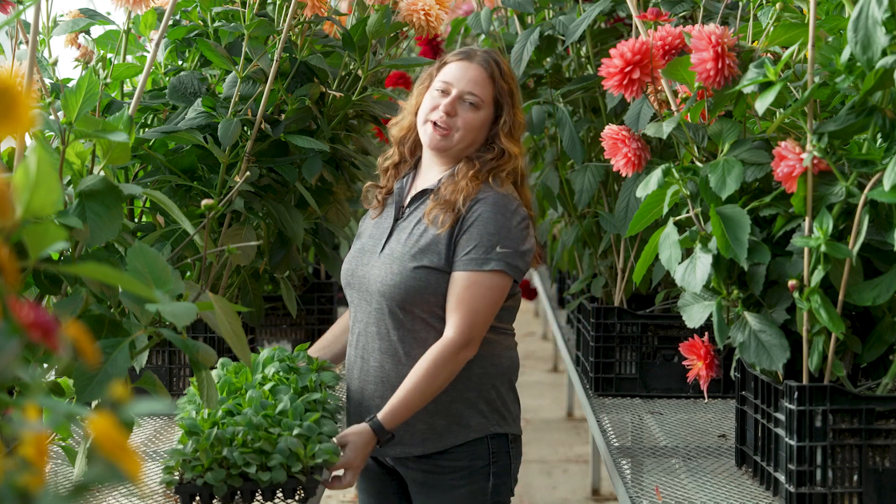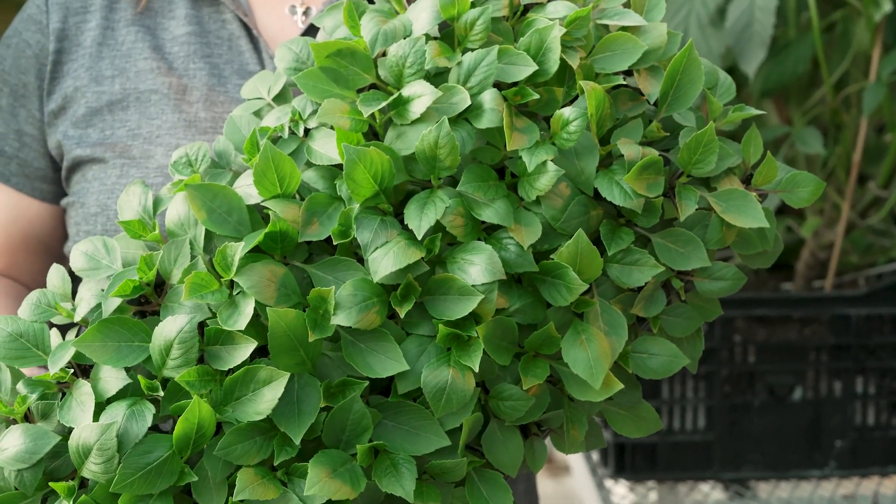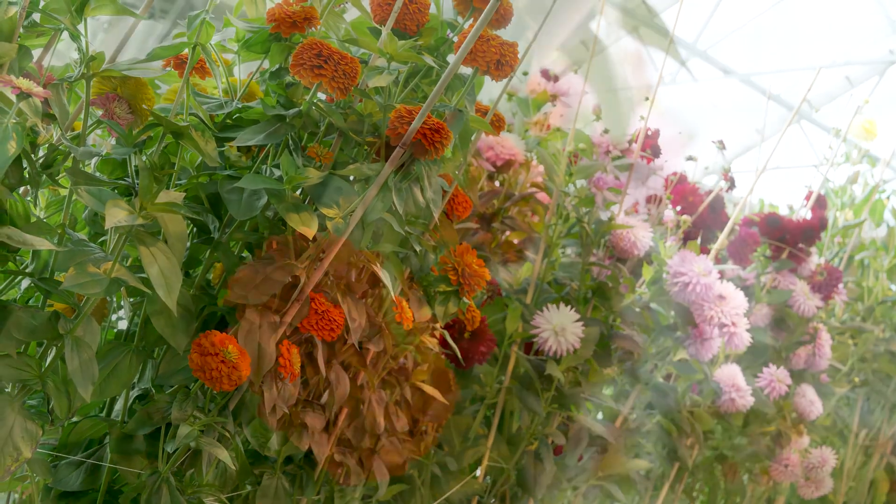I'm growing cut flowers in the greenhouse in the winter, and I started by using our URC program for our dahlias. I'm using three plants per pot in large bulb crates, and I have some tech tips for you.